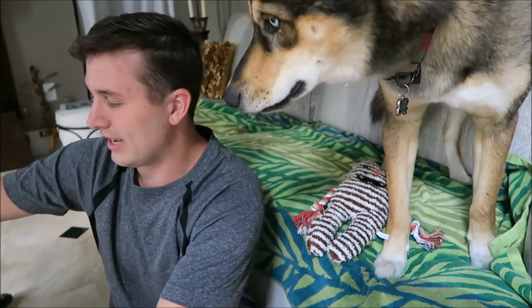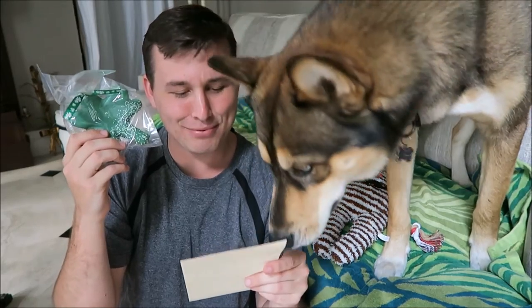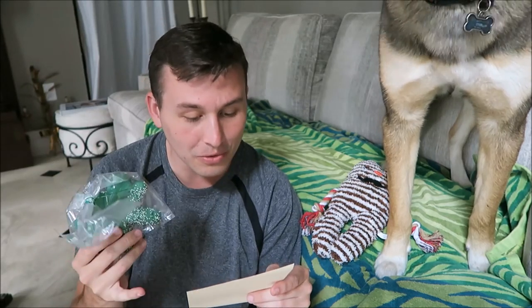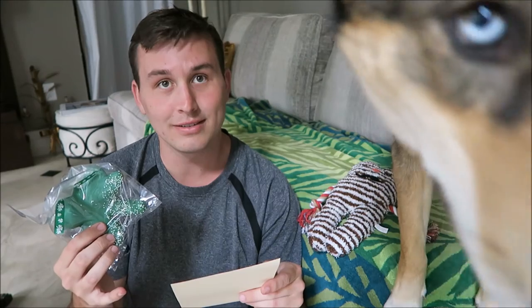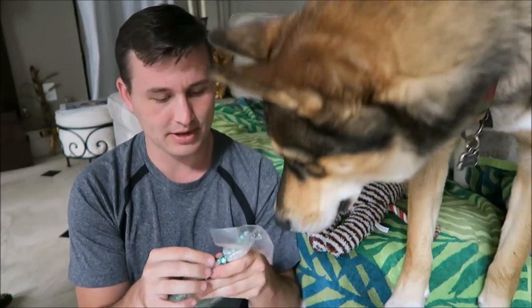Next thing in the box is going to be this shamrock cookie. This is baked in the USA at Preppy Puppy Treats. Ingredients are rye flour, pumpernickel flour, water, molasses, canola oil, baking powder, et cetera. They were baked by Miriam and decorated by Dawn — so thank you Miriam and Dawn!